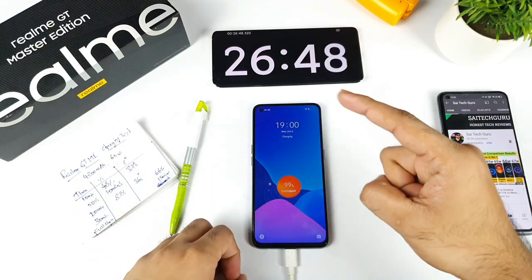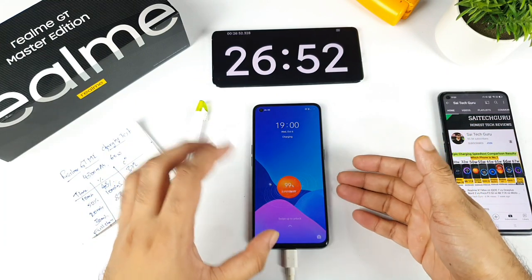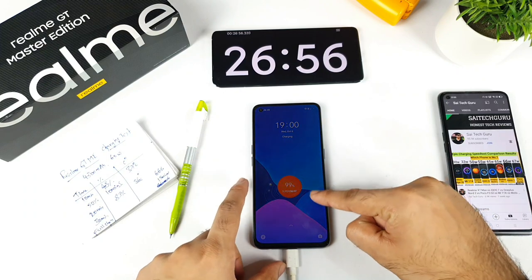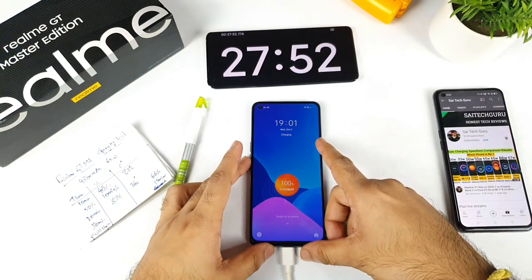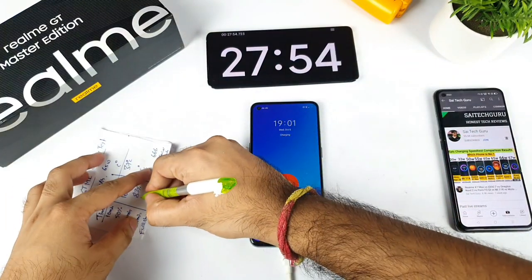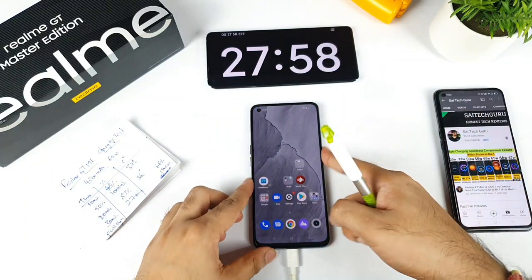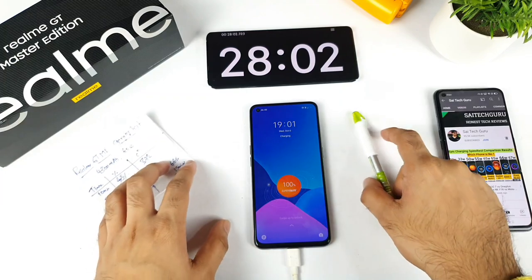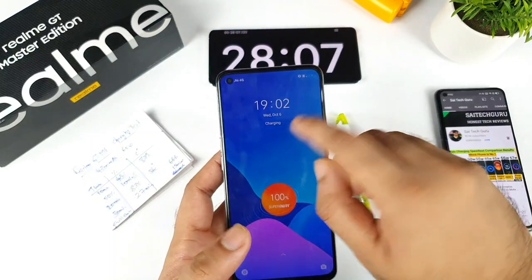At around 26 minutes, the battery is at 99%, and by 27 minutes the phone has charged to 100%. This is a 4300 mAh battery. However, the charging symbol is still showing — I'm waiting for the fully charged indication to appear, which should show a different symbol once charging stops completely.